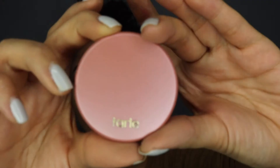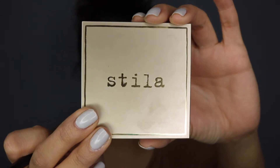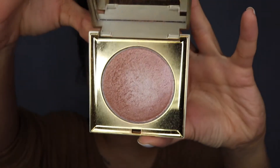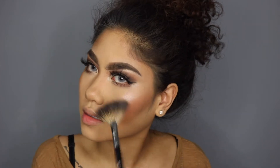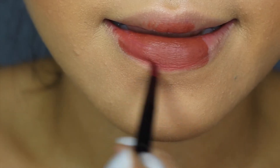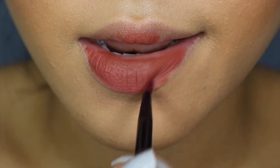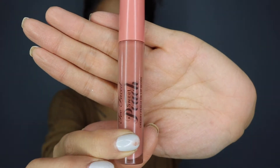Now I'm going to go in with the Tarte Amazonian Clay Blush in Party. I'm going to lightly give my cheeks some color. For highlight, I'm going to use the Stila Heaven's Hue highlighter in Kitten. You want to slay all day with your highlighter, honey — and this is the highlighter to do it. It creates that dewy skin effect. It's beautiful. I'm going to put some on our cupid's bow, on the bridge of my nose. Going in with the Anastasia Beverly Hills Lip Palette — I'm obsessed with this. Going in now with the Too Faced Sweet Peach Creamy Oil Lip Gloss.